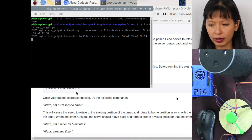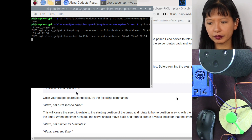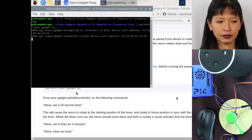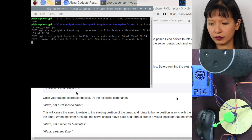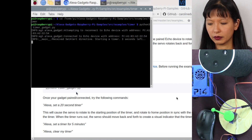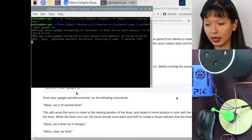It is paired. So I'll say, Alexa, set a timer for five seconds. Five seconds, starting now. And you see it wave around when the timer is done. Alexa, stop. And then when it's done, it stops waving around. So that's pretty cool — you can set a timer and have a servo motor react to it because it is Bluetooth paired to your Echo device.